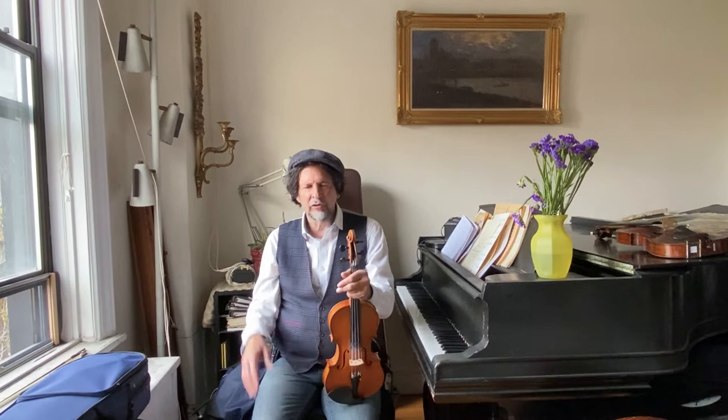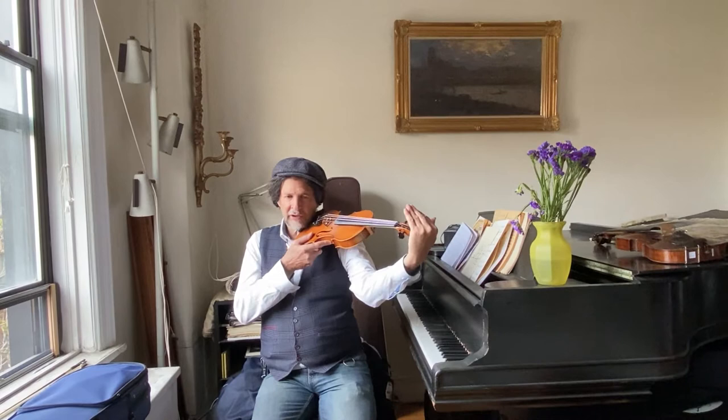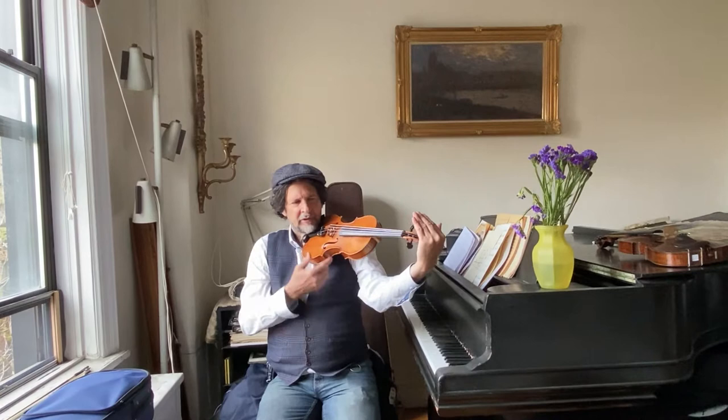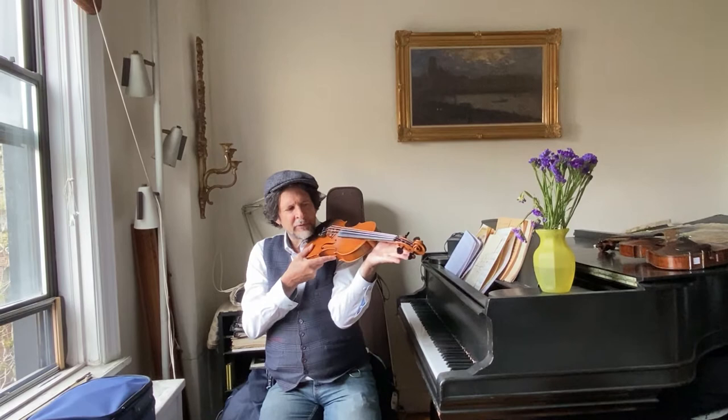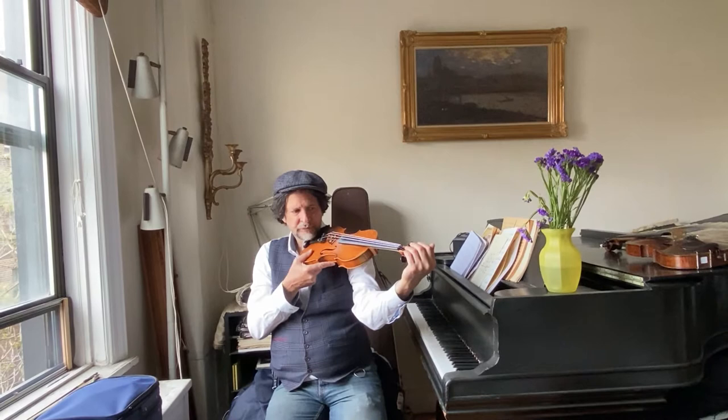The bows have to be the right size and so does the violin. Usually a teacher will be able to help you find the right size for the child. But generally, if you put the hand behind the violin — a little hand, a little violin — and the hand is straight here with a little bit of a bend, that might be the right size when they bring the hand back. But if the hand is not able to get behind the scroll, chances are the violin is too big for the child. So the child's arm should be able to come behind the scroll.